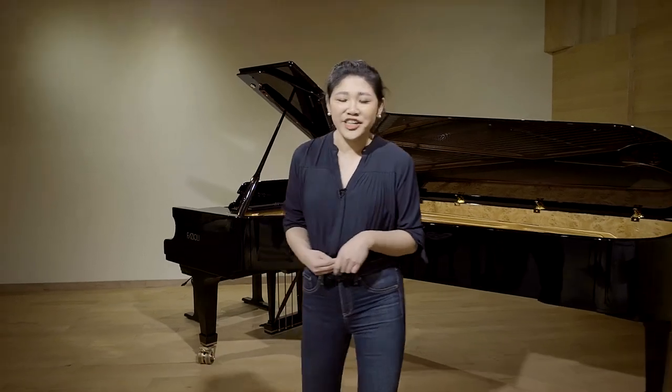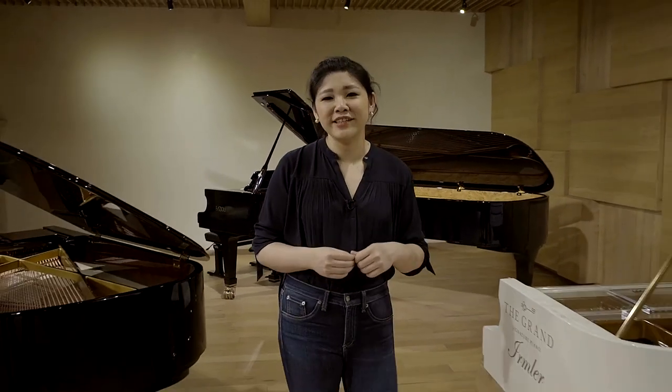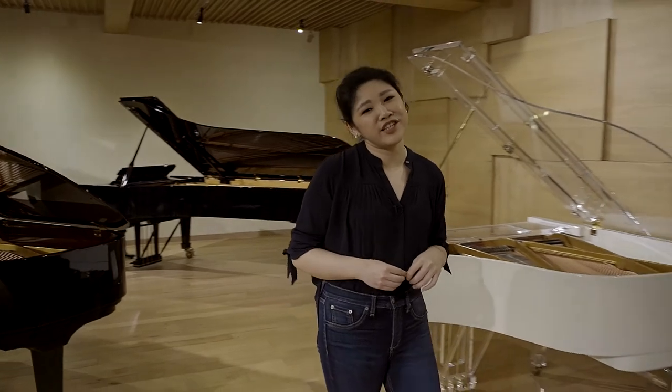Thank you so much for watching. Please like this video and subscribe to our YouTube channel, and check out our website at thegrandsignaturepiano.com. I look forward to seeing you in our next video.